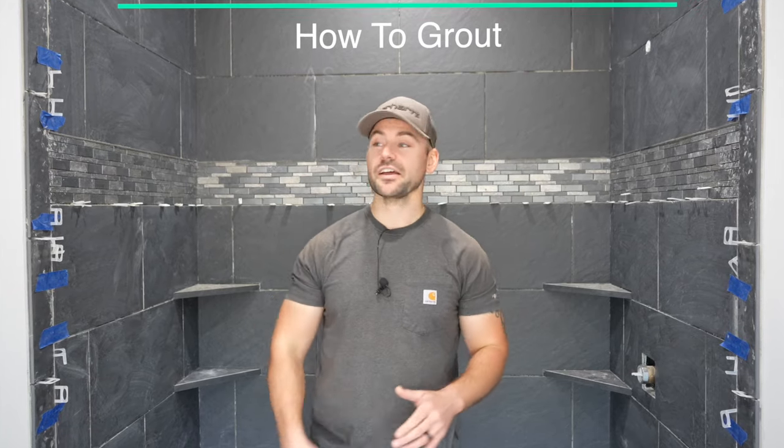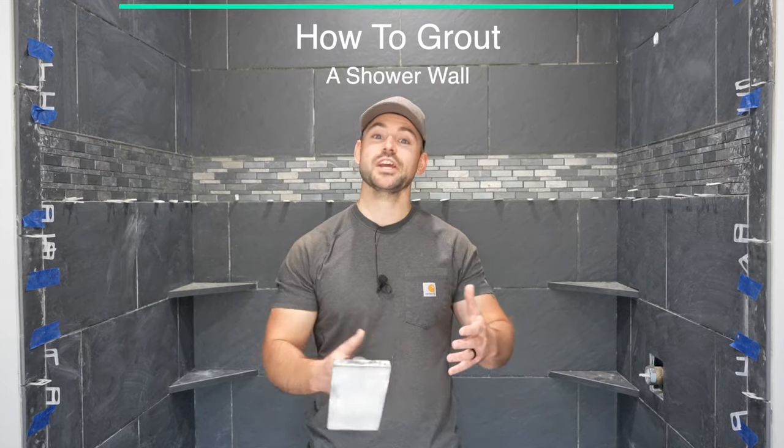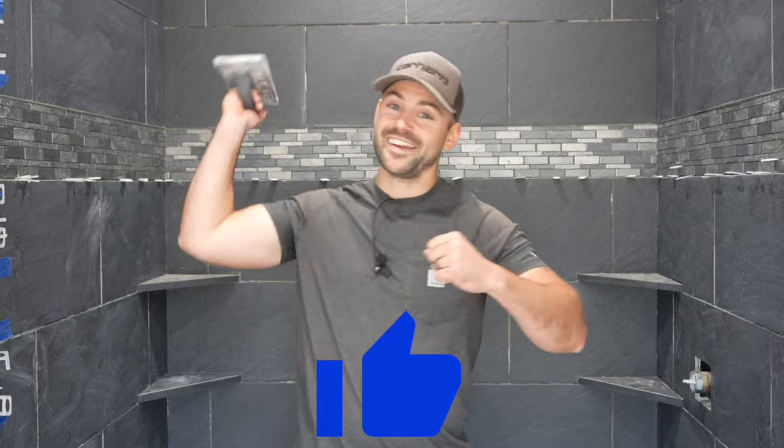In this video I'm going to show you how to grout a shower wall. My name is Josh — this channel is all about building your own house and saving a ton of money, so be sure to subscribe, ring that bell for notifications, and hit that like button. That's all I ask in return for making this video.